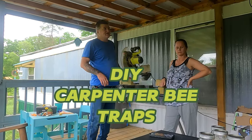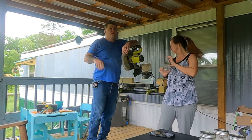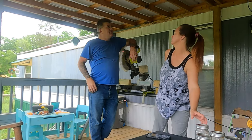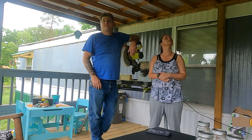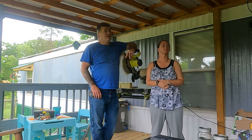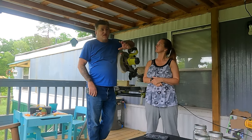Welcome to the channel. We're going to build some carpenter bee traps today. There are boring holes all in our porch, the front porch, the front deck, because it's not treated wood. They're going to pretty much destroy it. Last year we had to fill the holes full of silicone, and this year we've already caught like five or six this morning just boring holes over there, so we're going to try to build some traps and get rid of them.